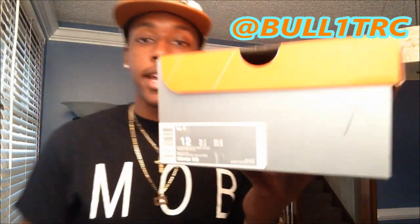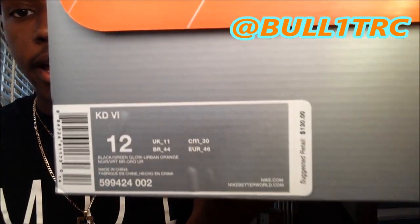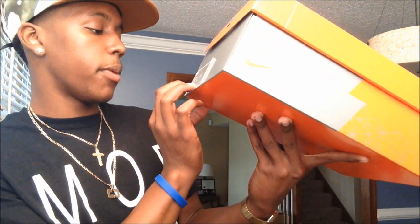All right, what is up everybody, YouTube, this is Bullet RC and I'm coming to you with another review. This time it's going to be on the Nike KD6, this is the Texas colorway, size 12.